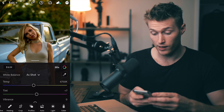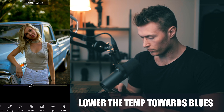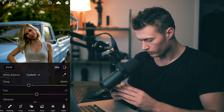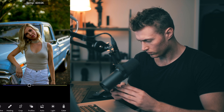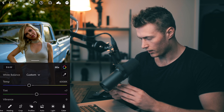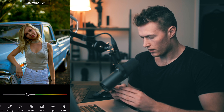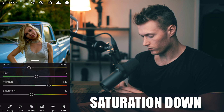Over here, what we'll do is just lower the temperature a bit — we look a little too warm and it gives off a little too many greens. About there is good, maybe a bit more. So vibrance we're going to bring up a lot — let's go with 45 there. And let's bring down saturation a bit.